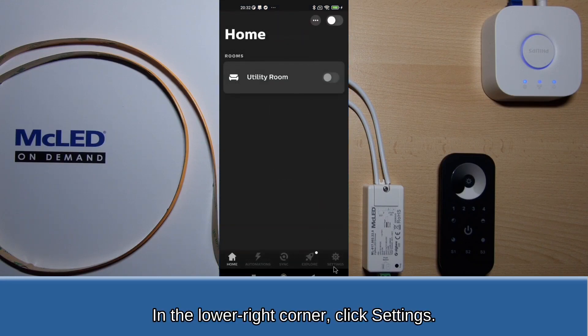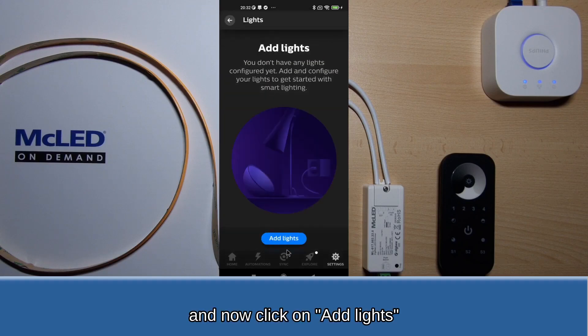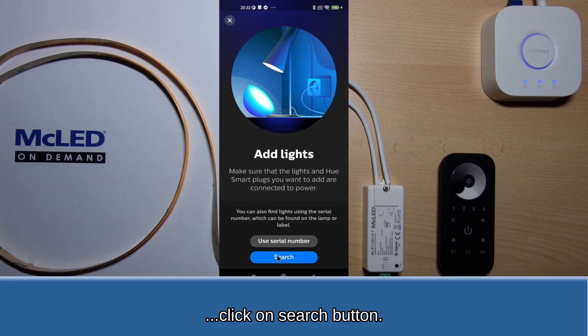In the lower right corner, click Settings. Then click on the Lights icon, and now click on Add Lights. Click on the Search button.